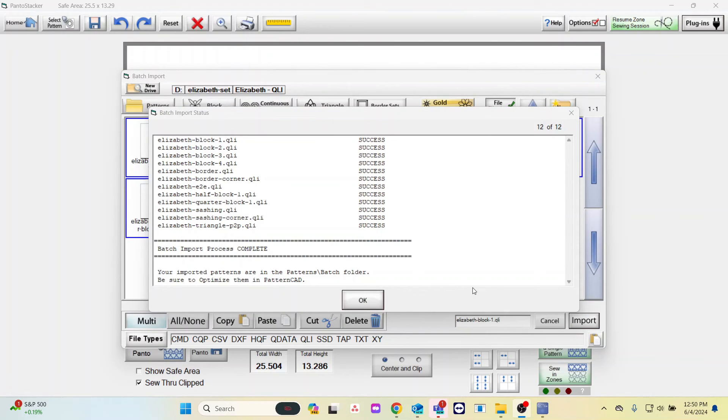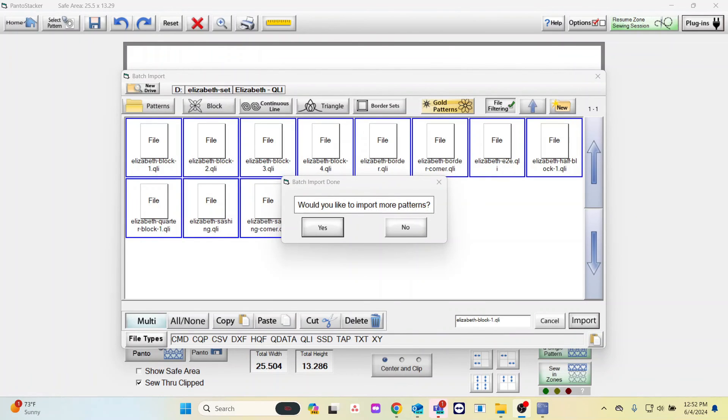Once this is done, we can select OK. If you want to import more patterns on your flash drive, select Yes. If you are done, select No.